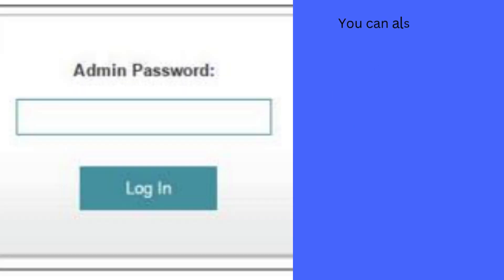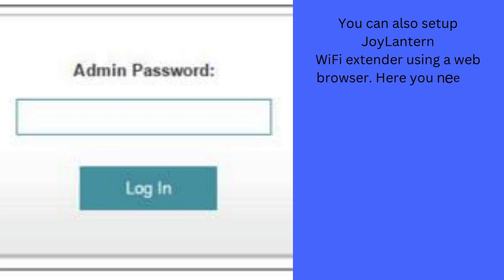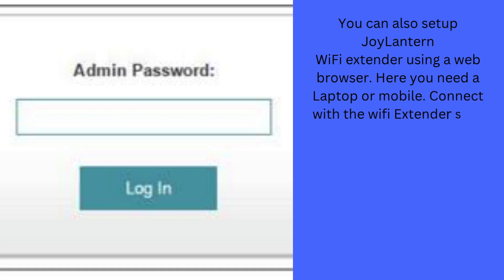You can also set up the Joylantern Wi-Fi extender using a web browser. You will need a laptop or mobile. Connect with the Wi-Fi extender SSID.